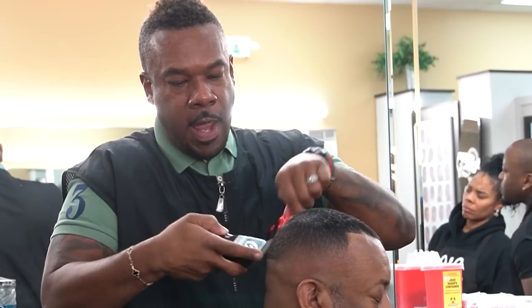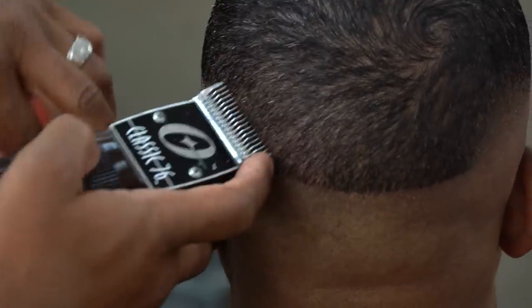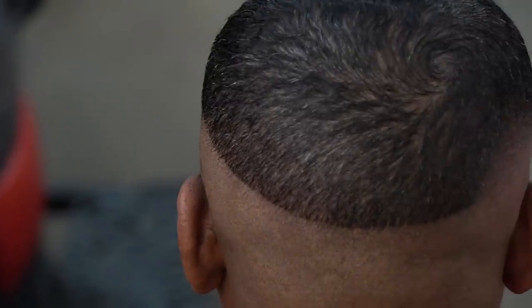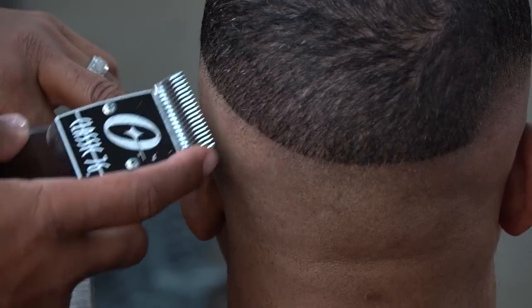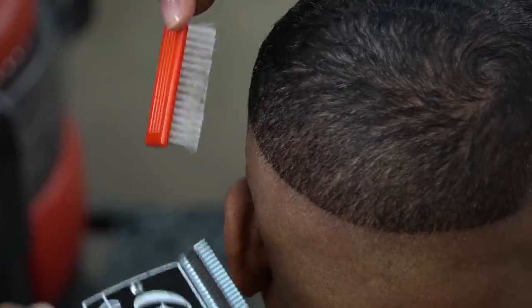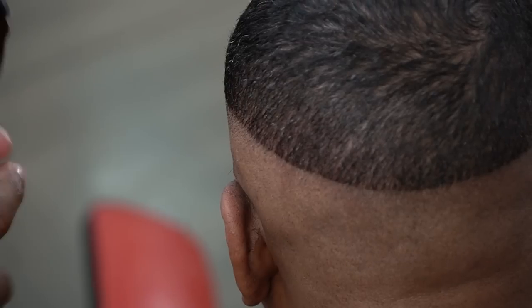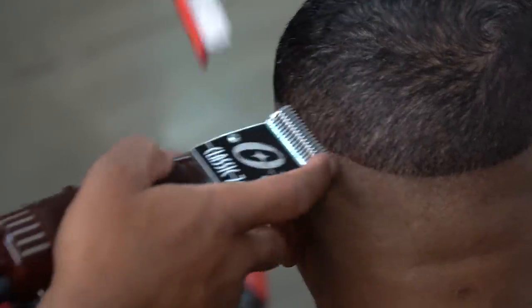A lot of people don't know how to use just blades because it's only one blade — it doesn't have an adjustable lever. That's why you have to know how to manipulate it. I'm manipulating it in areas that are heavier, and then when I get down lower I can lay it all the way down and get what I need. Because I know where every area is, I don't have to look at the other side to know how it's going to look. You have to know every point of the head — the occipital, the crown, the temporal area — so you know exactly how high to cut and where things go.